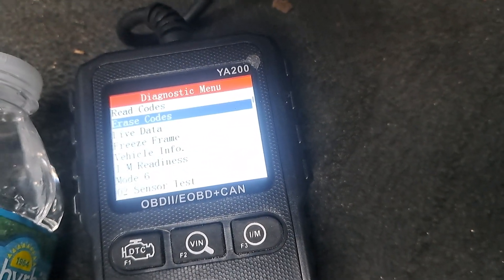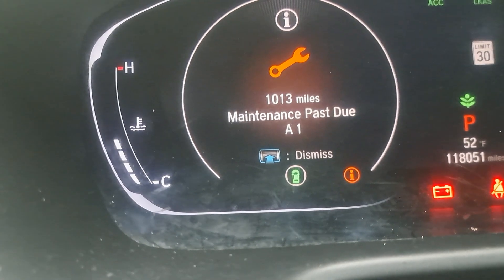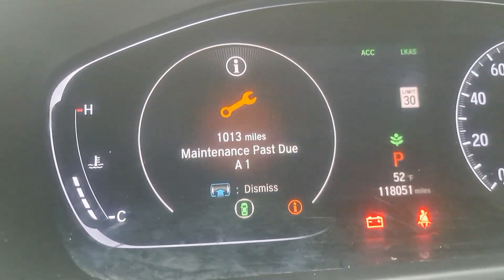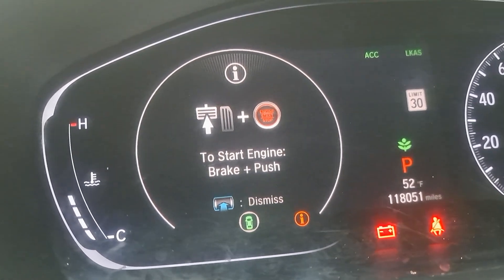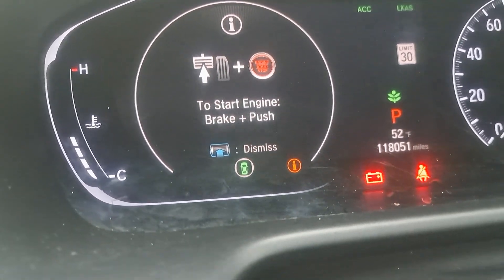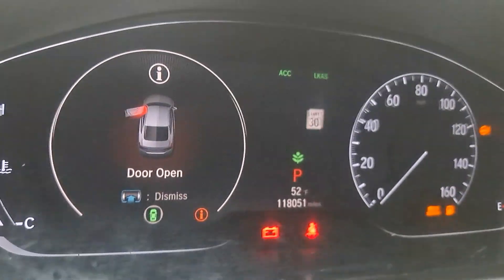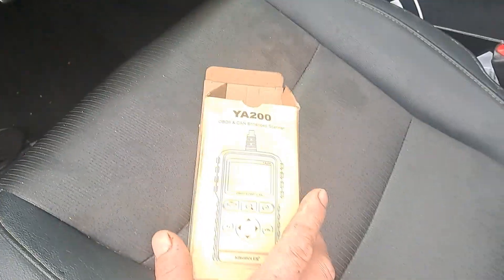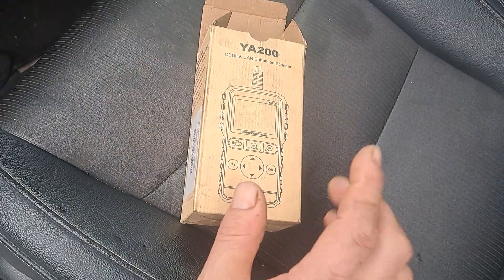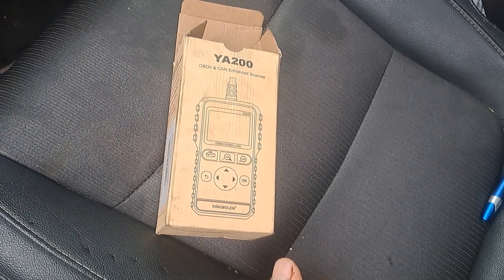There are no codes — that's the problem. It's just got the maintenance I just did. There's no check engine light on, and it's got the emergency brake light is all. So that would be how you erase the codes on the 2019 Honda Accord with the YA200. Put this in the description below. Give me a thumbs up and hit the subscribe button if this helped you in any way, shape, or form. Peace.